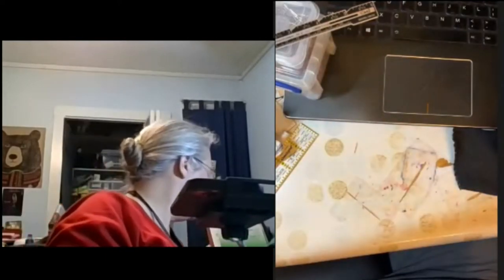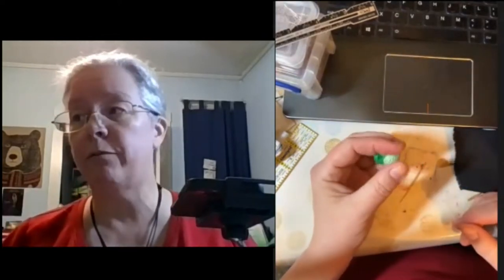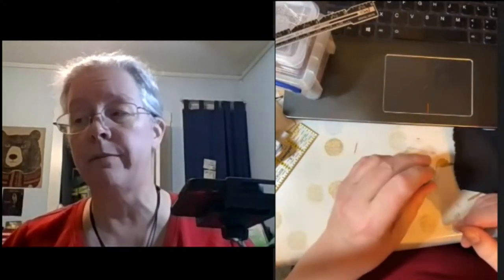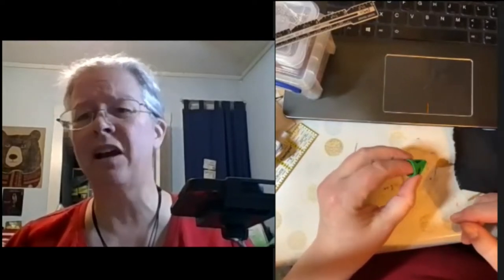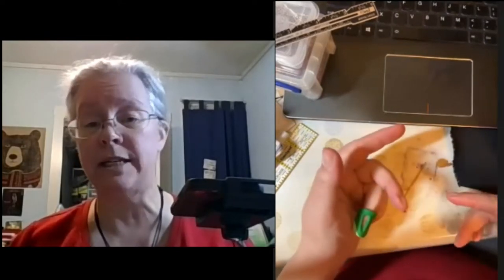I've purchased these on Etsy, Amazon, and I think some from Burnley and Trowbridge, who are fantastic. They cater to 18th century but a lot of their stuff is still good for our period, and they have super good quality customer service and really great goods.